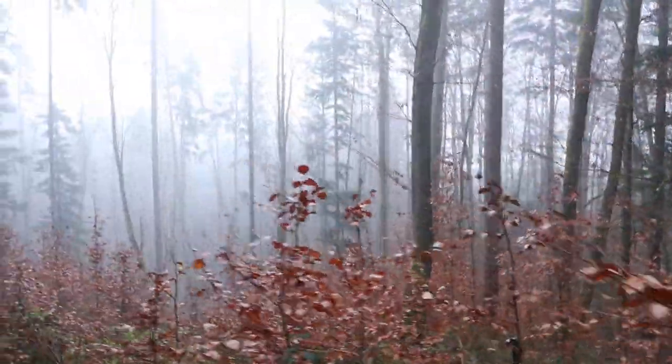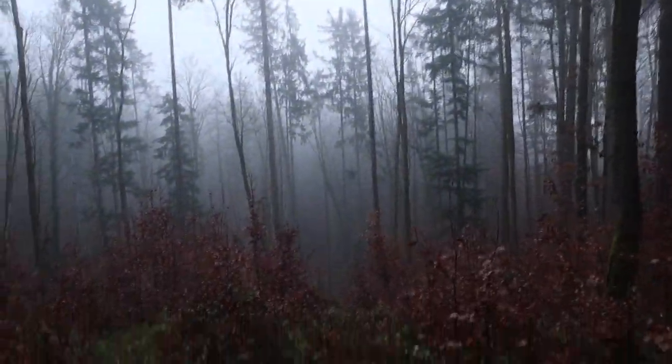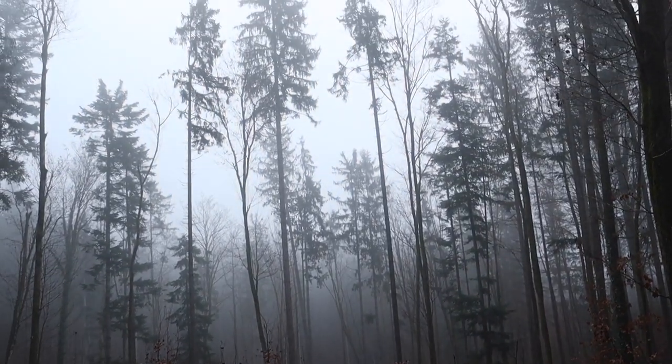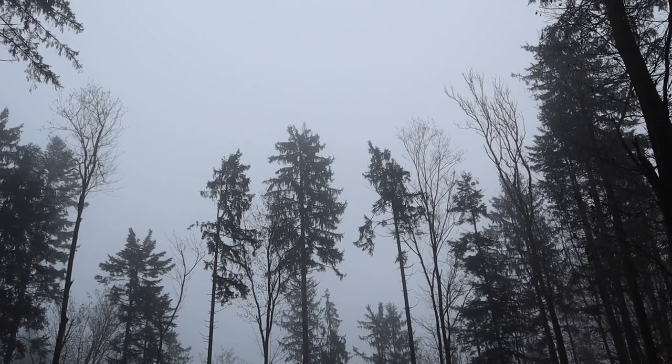Once again I only have one shot, one chance — so no pressure. Yes, this is exactly what I was searching for: a little bit of clearance with these tall, long, straight spruce trees lifting high up into the fog.